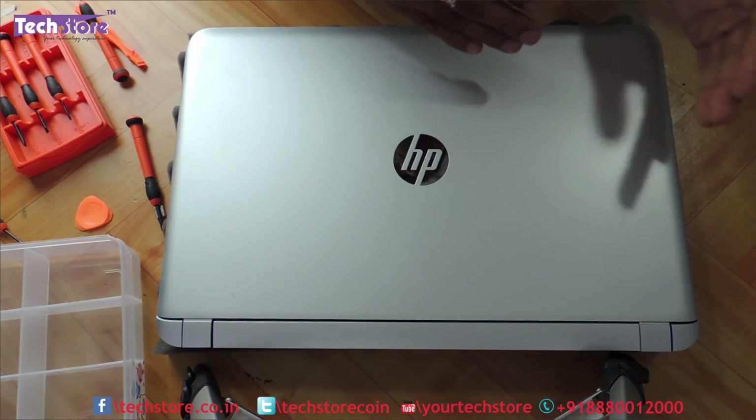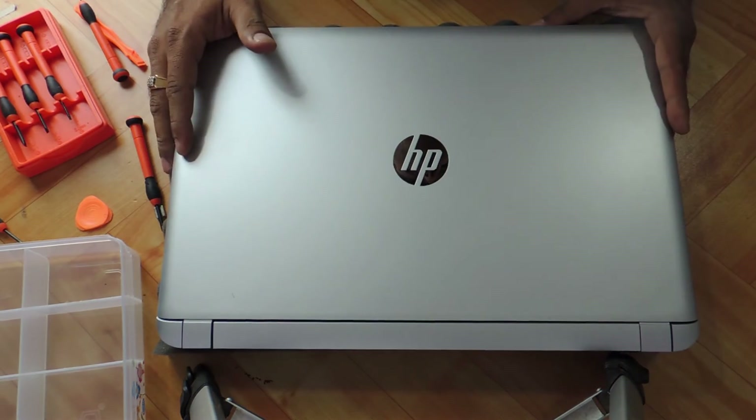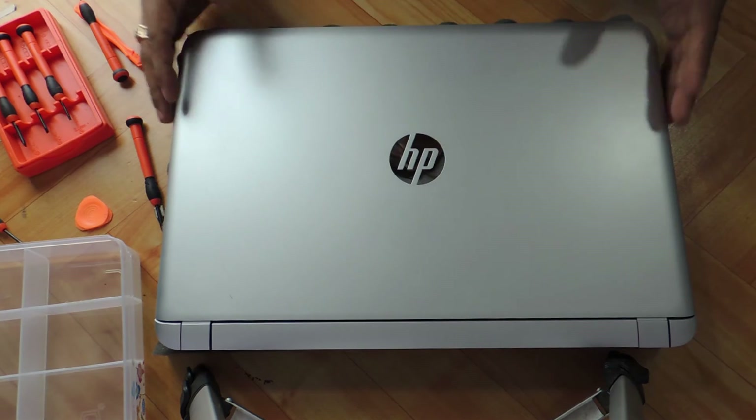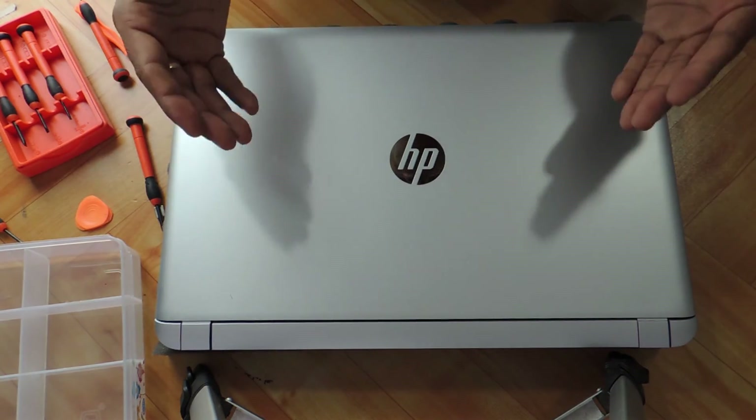This applies for the late 2015 versions as well as the 2016 new versions which have come with a backlit keyboard. All these components are available on our website, Techstore.co.in. Thanks a lot for watching, and do not forget to subscribe to us.